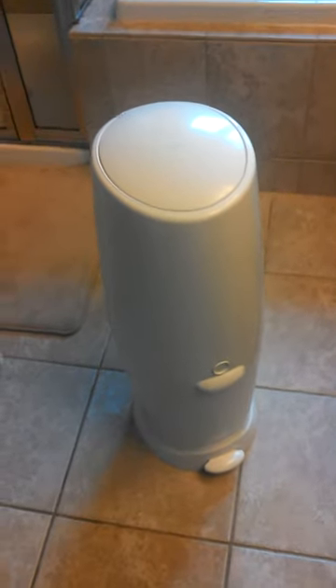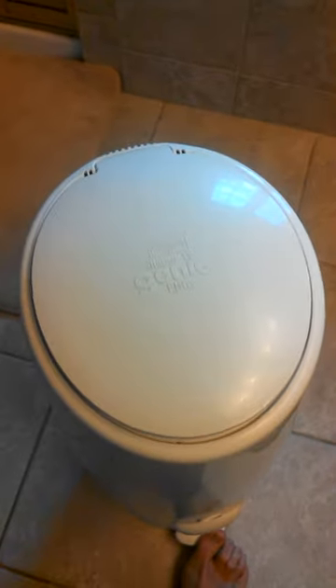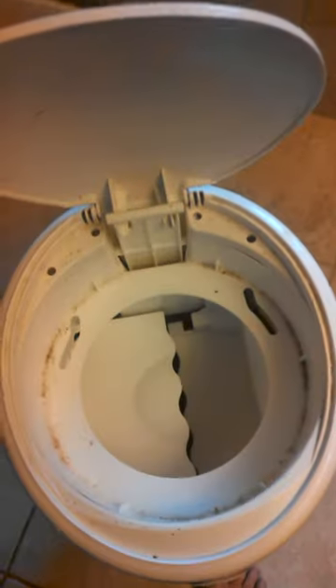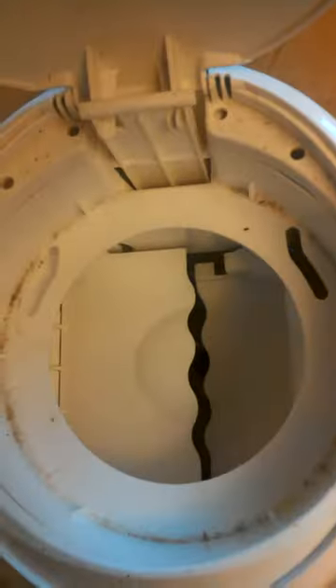This is how to fix your Diaper Genie 101. There's a flaw in the lower mechanism that sometimes breaks off. Your Diaper Genie looks like this — you cannot fix it, or so it seems. I found there's a small piece of plastic that rides along a groove that opens both of these doors.